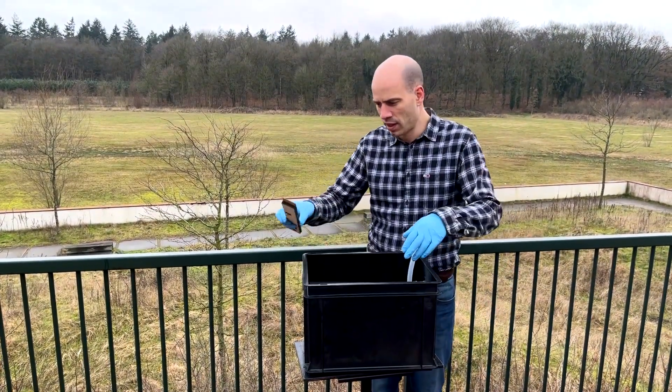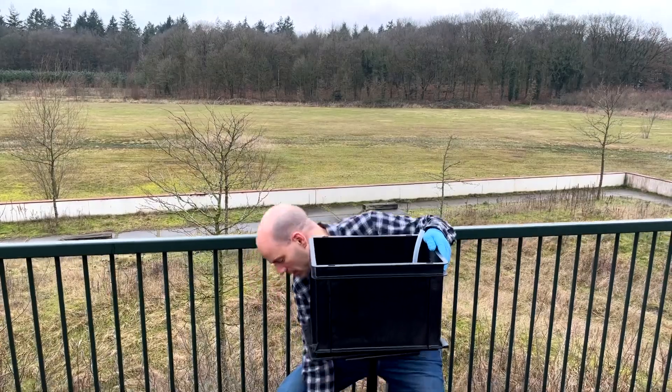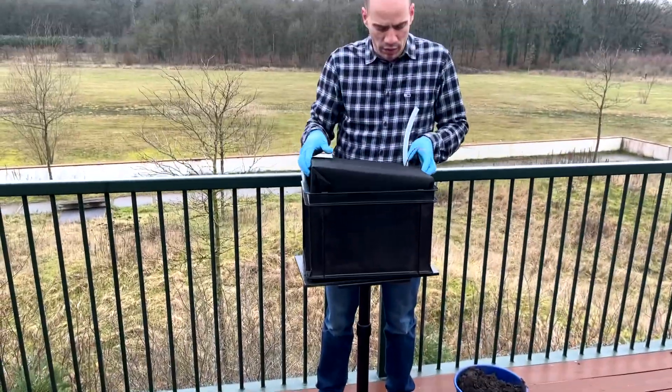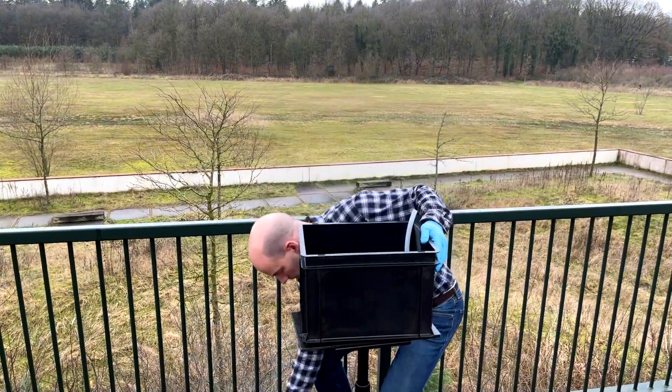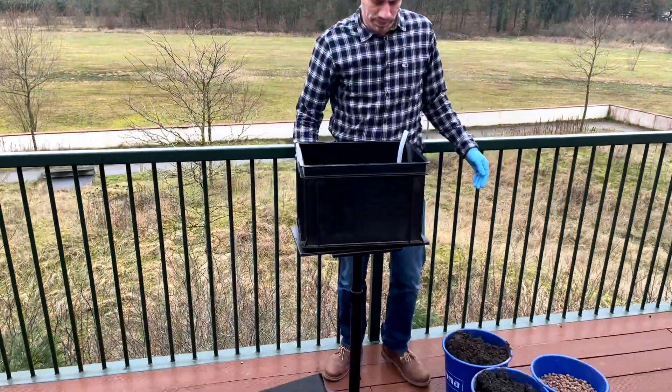Open the package delivered by Planty and remove all items from the box except the black clothed tube. This tube is called the plant microbial fuel cell, or in short, the PMFC.